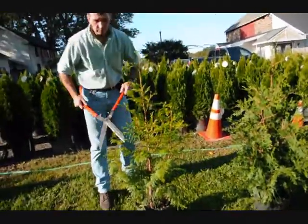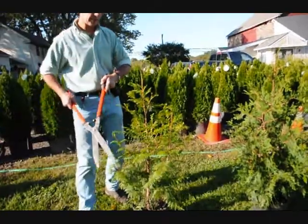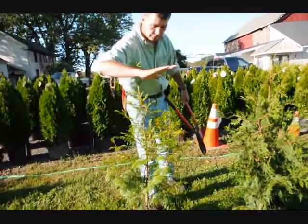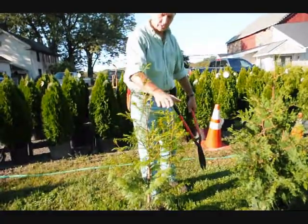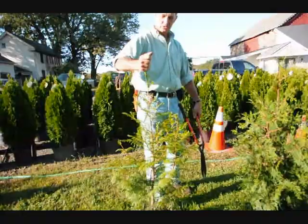In school, we were always taught: when in doubt, cut it out. So don't be afraid to take a little bit of foliage off the tree. None of these branches will come up into a single stem anymore, or into a multiple stem. You cut them back, and this stem will dominate.